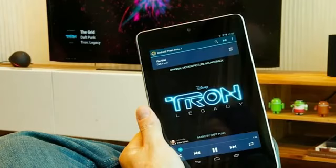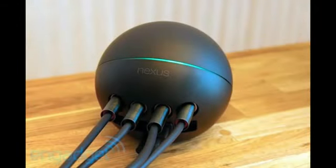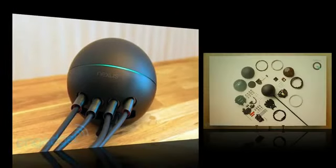The Google Nexus Q also has 32 LEDs arranged in a ring shape around the device, and they change color and rhythm depending on the music that's playing. They'll respond to fast-paced or slow-paced music based on the rhythm. It also has a capacitive touch sensor that allows for quick and easy muting.